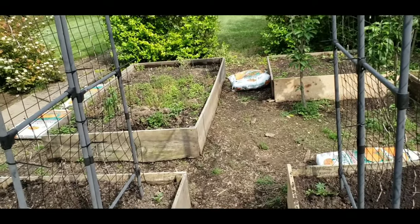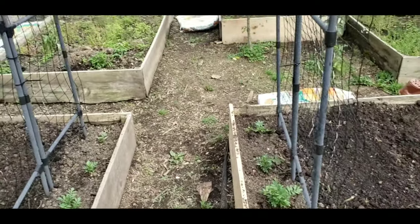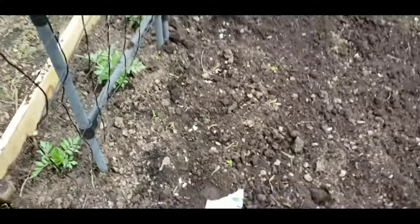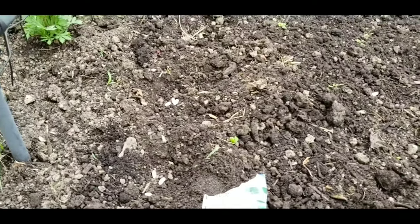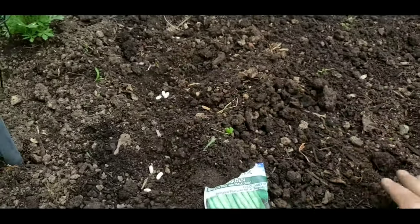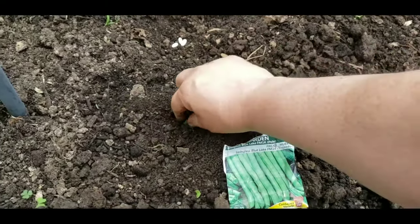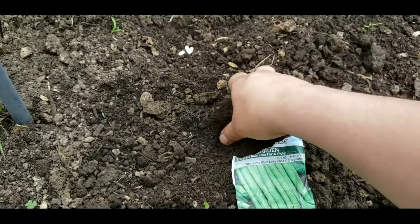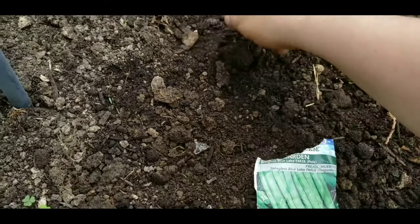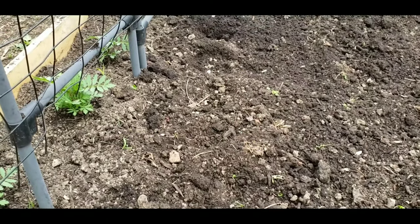The beans I'm growing this year are called the Stringless Blue Lake pole beans. Basically all I do when I plant my beans is make a few little holes along the trellis, roughly about six inches apart, and then I just cover them up a little bit and go right along there — that's pretty much it.